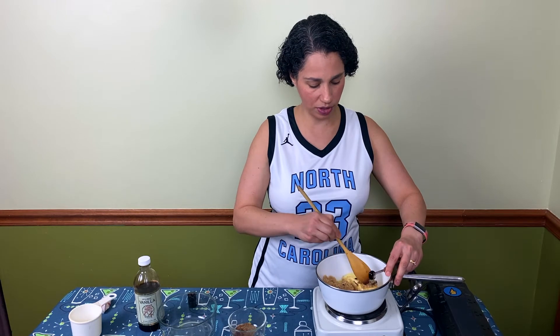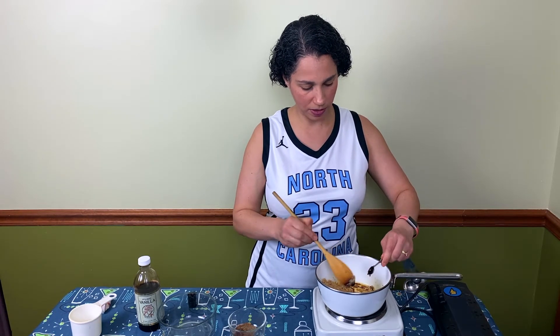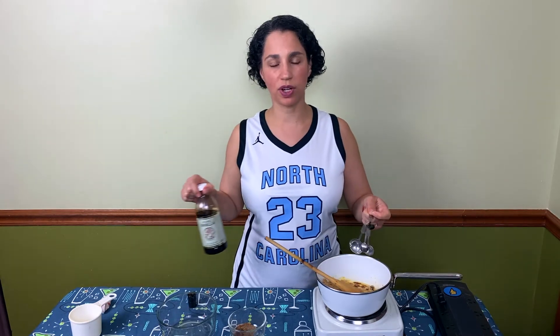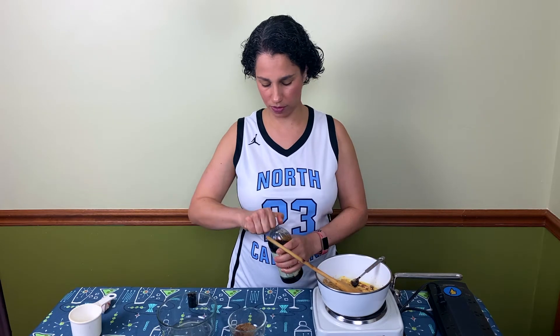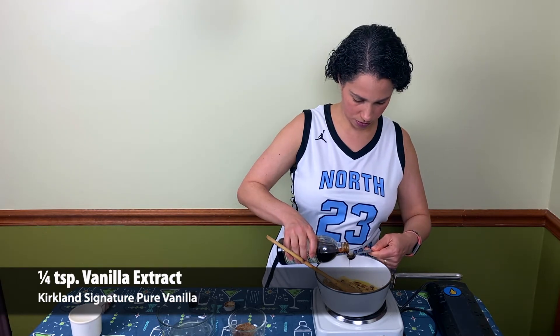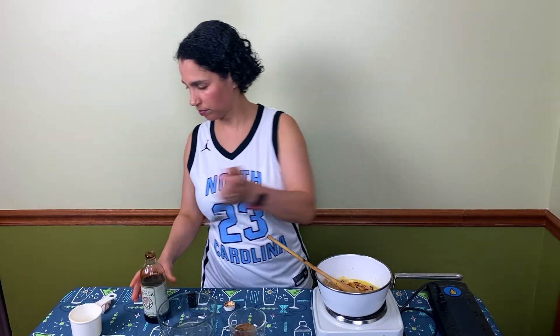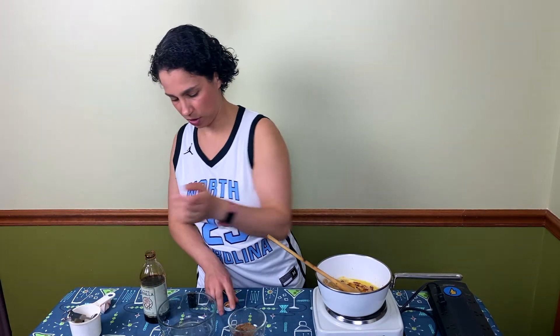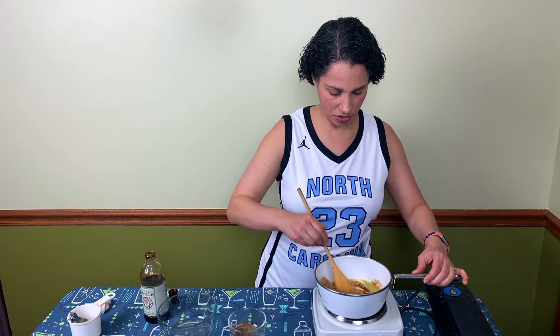The next thing we're gonna add is our vanilla extract, and vanilla extract is gonna add even more flavor. We're gonna add a quarter teaspoon. This is all starting to melt really nicely, so we're just gonna keep stirring.